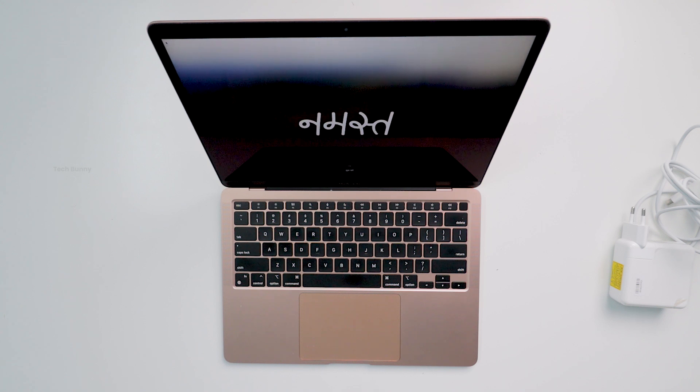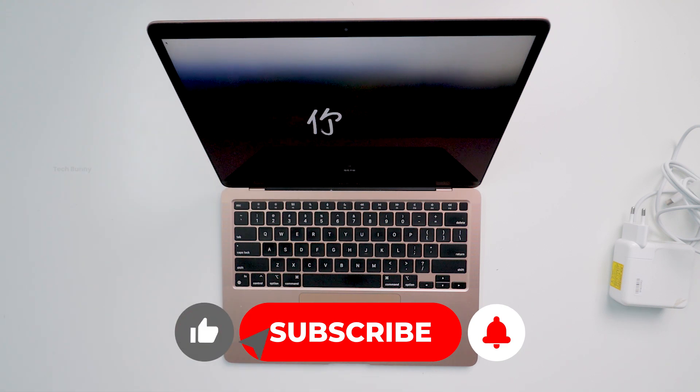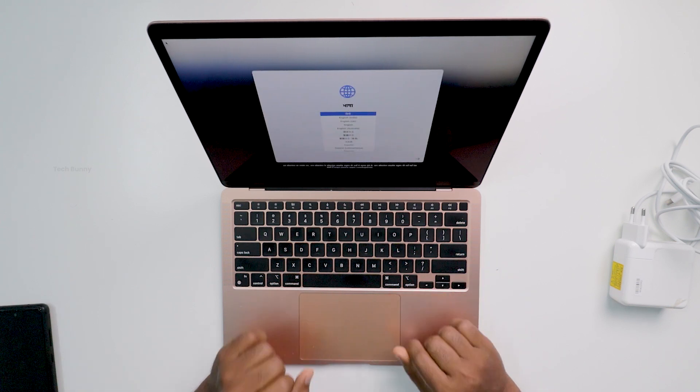That's the unboxing of the refurbished MacBook Air 2020 in 2025. If you want anything that I test on this MacBook, you can share your valuable opinion in the comment box. I take that into action. Thanks for watching. See you again in another video.